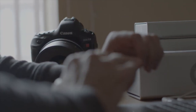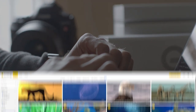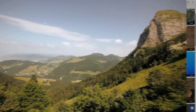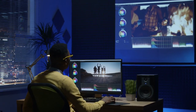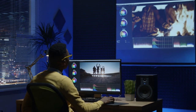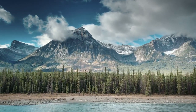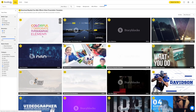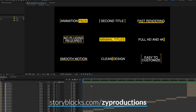Instead of charging you for every single clip that you download, Storyblocks Video works as a subscription. The rather affordable unlimited video plan gives you unlimited downloads of anything in the library, so not only can you use as many clips as you like, you can test different clips out in your project to see how it feels. You can use those clips anywhere you like, including here on YouTube, and they are filmed to professional standards — some are even up to 4K. It's really easy to search for a clip, and they even have a collection of After Effects templates that can add a lot of production value to your content. Check out the link in the description to learn more about Storyblocks Video.